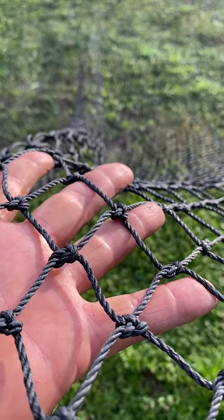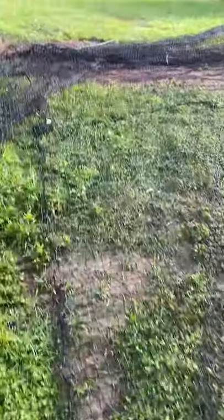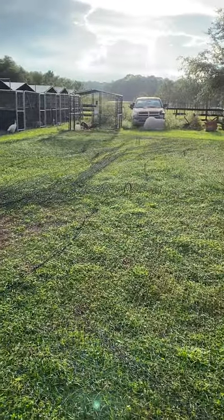It's super heavy-duty — you can see that's my hand there and that's the size of it. Just a little bit of a look at what we're doing here, and I'll make another video once I've got it set out flat.